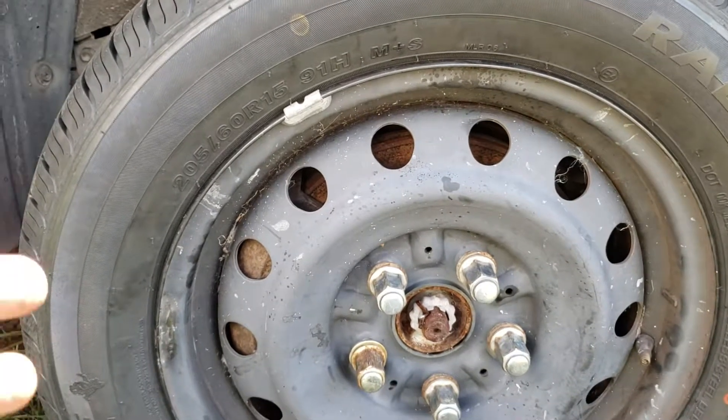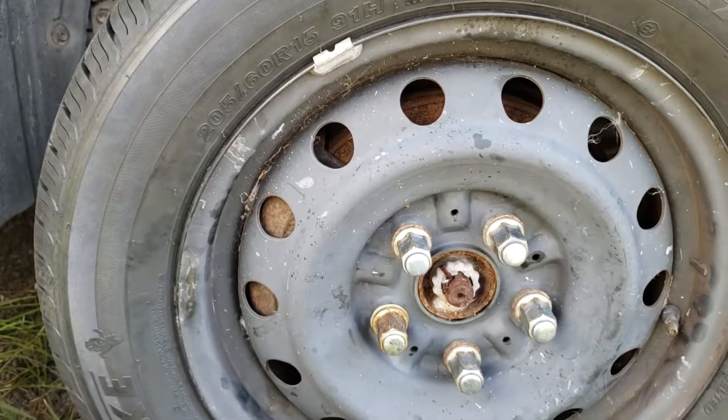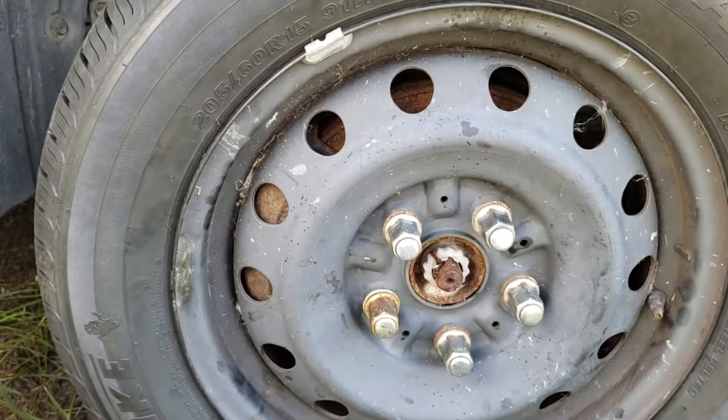This car came into the shop, we put a brand new tire on it, and I noticed it has a lower control arm bushing that is completely toast. I just want to do a quick video on simple things you can do when you're changing your tires.